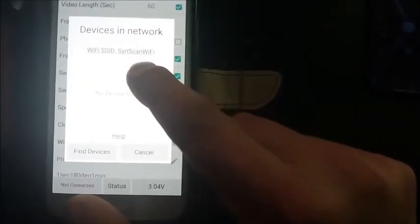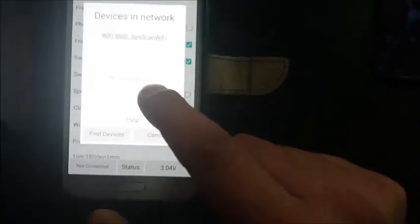Pressing the button briefly — on, off. The phone will connect to the SAM again — it just did. But the app won't. The app can see that it's on a network, but it's not finding the device. Find devices — nothing.